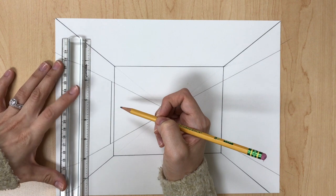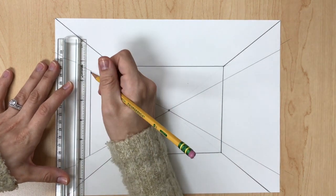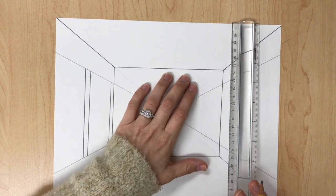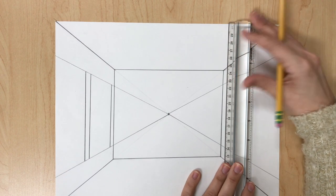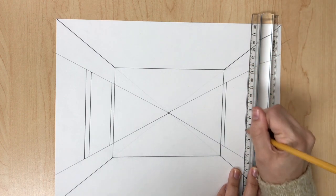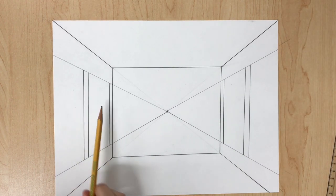Draw your second vertical line — there's our first painting. Leave a little bit of space between the first and second, then draw a third vertical line, so we have two paintings on the left. Do the same thing on the right side: leave a little space, draw a line, leave space, draw a vertical line. Now we have one, two, three, four paintings total.